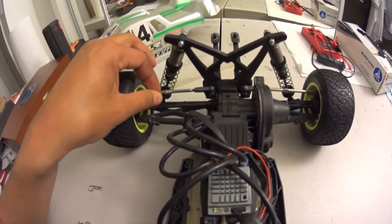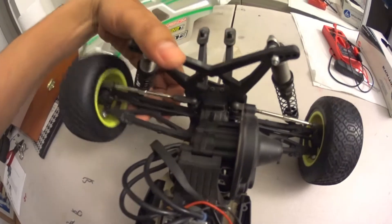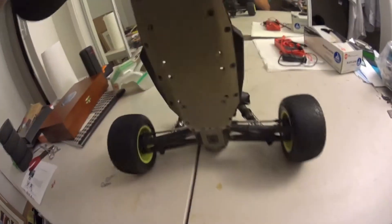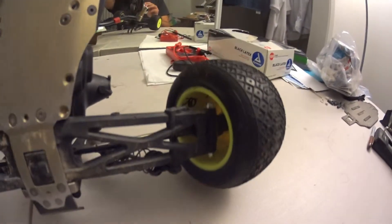These turnbuckles are super thick and the shocks are dialed. I have nothing but good things to say about this truck. I'm really impressed with it. It's taken quite a beating — I haven't really bent anything or broken any arms or anything like that.